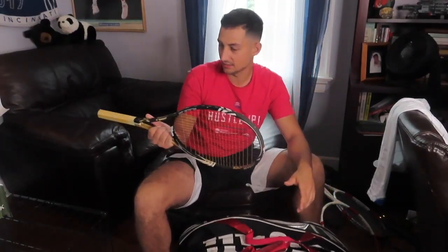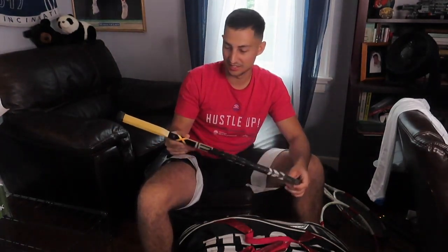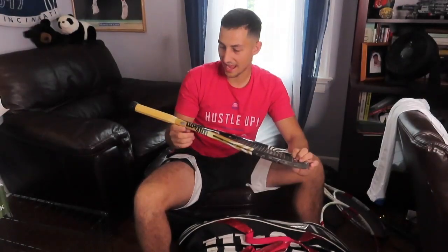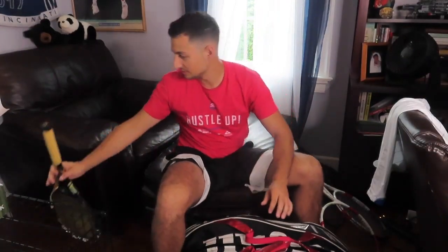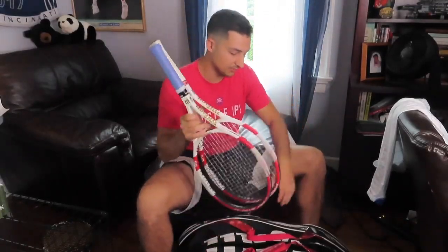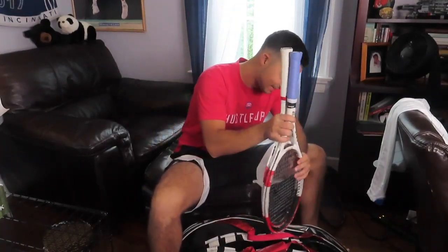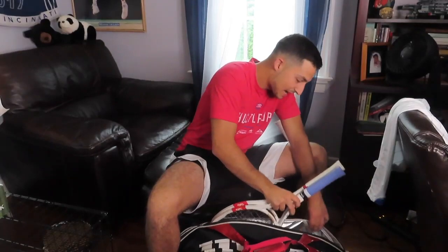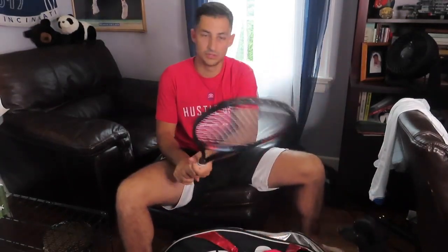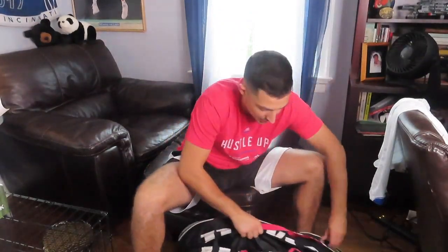First up, I need to make sure I have all my rackets. This is my original one from the junior days — the Wilson BLX — and I used a half grip back then. I do now use a Yonex but I'm using a Wilson bag, which is one of my pet peeves, but I don't have a Yonex bag. Rackets check.